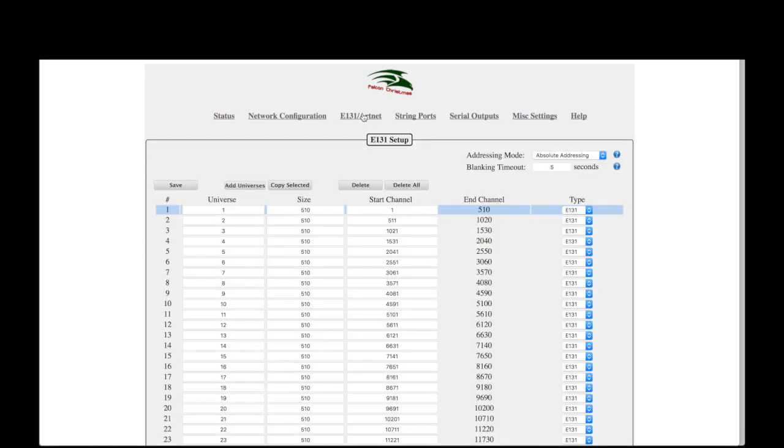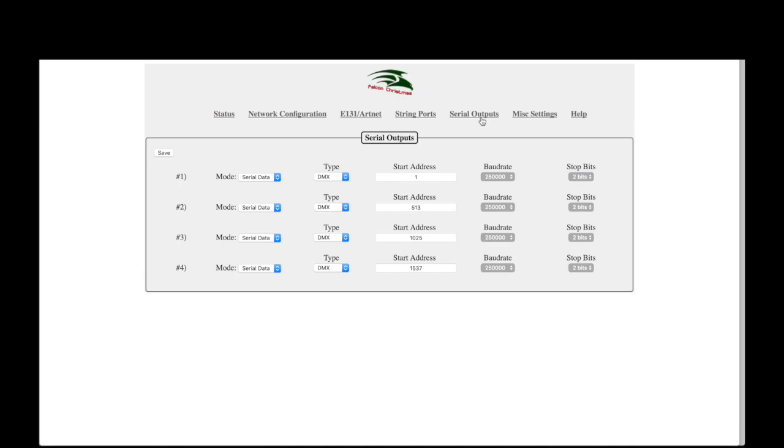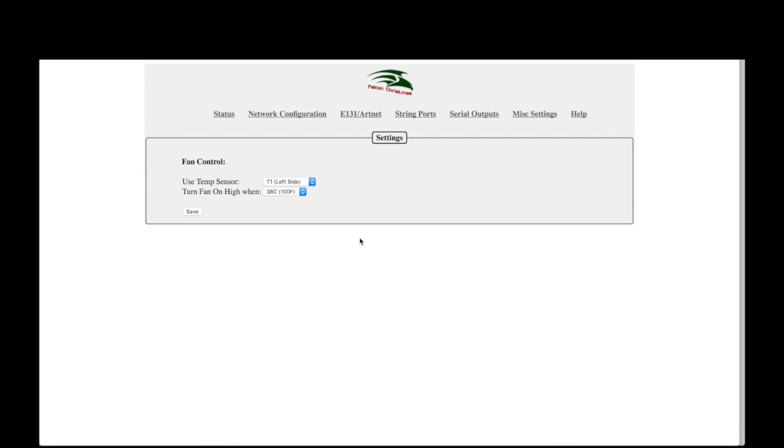The E131 ArtNet page is used to set or change the configuration of the universes being sent to the controller. The String Ports page allows for configuring the pixel output ports — for each port you can set the pixel protocol type, universe, start channel, pixel count, direction, color order, and brightness. The Serial Outputs page allows for configuring the DMX output ports — you can change the mode, type, address, baud rate, and stop bits for each of the four serial circuits. The Miscellaneous page has settings for the optional fan. Changes made in the web interface are not automatically saved — you must press the save or restart button to apply changes. Consult the user manual for more details.